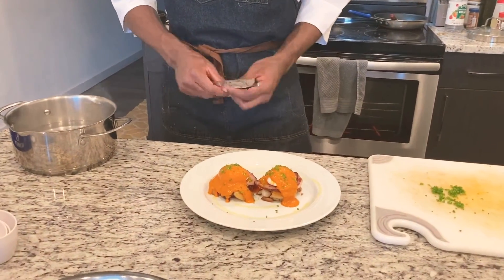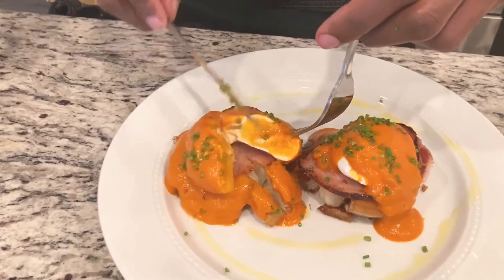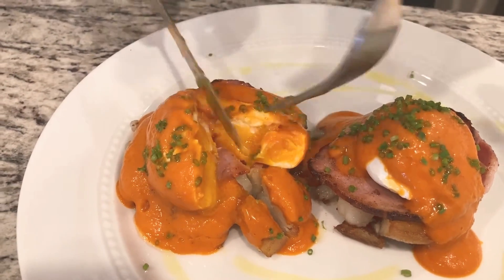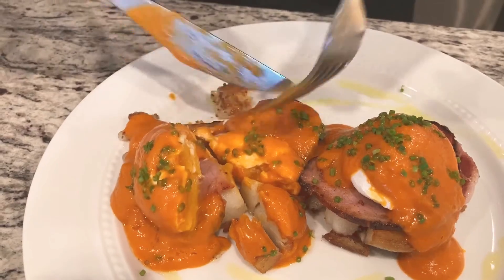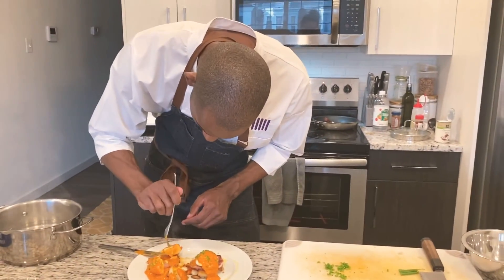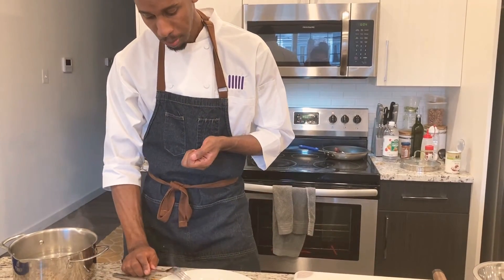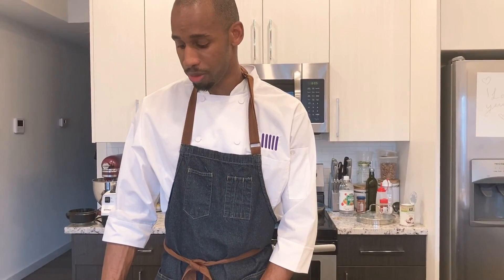Three delicious dishes. Let's try this out. Oh, look at that — nice creamy egg center. Make sure your mom gets a perfect bite with some of that ham, sauce, and potato. Mom's going to like this. Thank you so much for joining us. I hope your mothers have a wonderful day and I hope you got inspired by some of these recipes. On behalf of the Lab Kitchen, thanks for joining us.